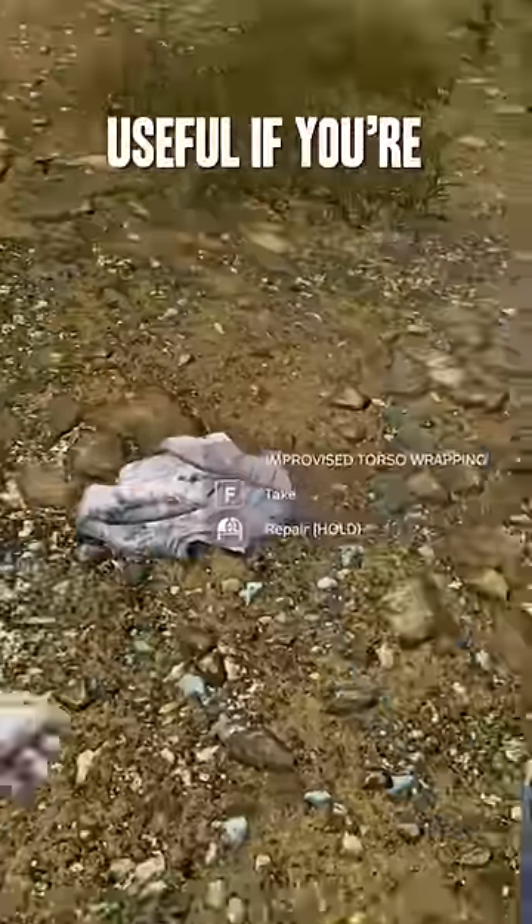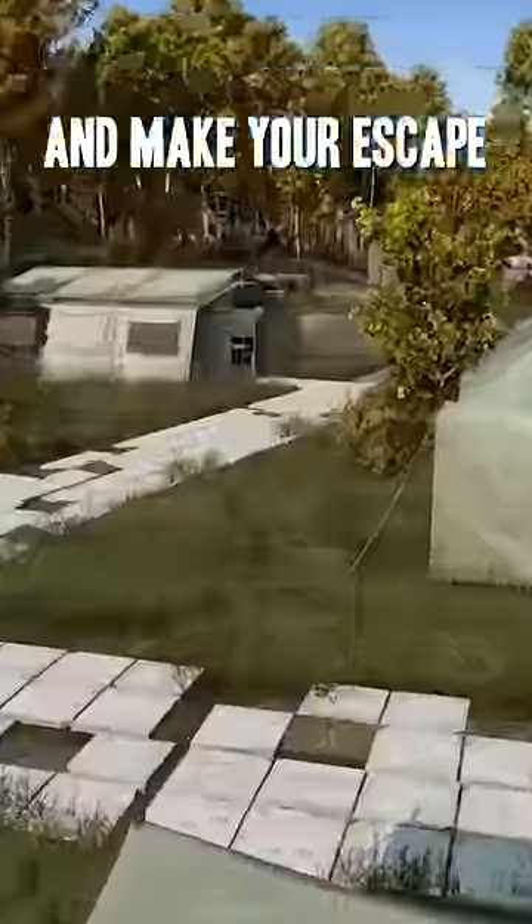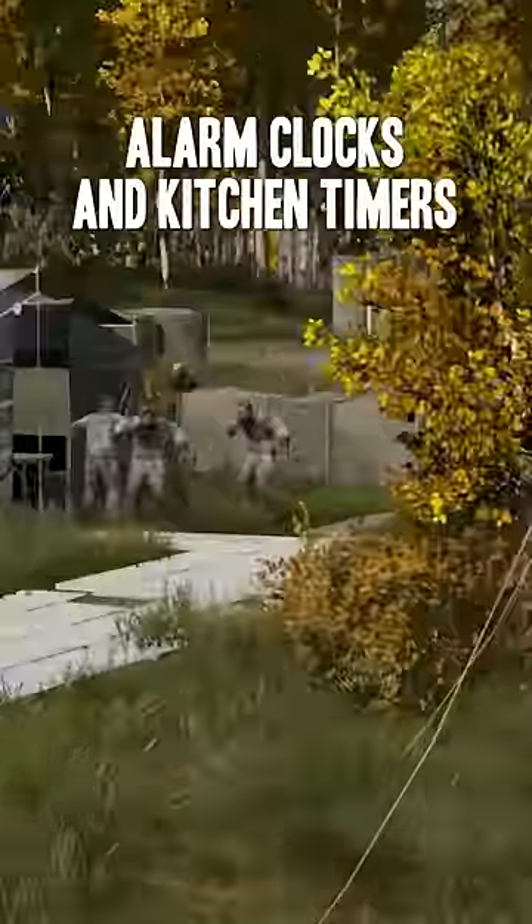This is particularly useful if you're using rag shoes, to make them last forever. Throw items to distract zombies and make your escape — alarm clocks and kitchen timers are perfect for this.